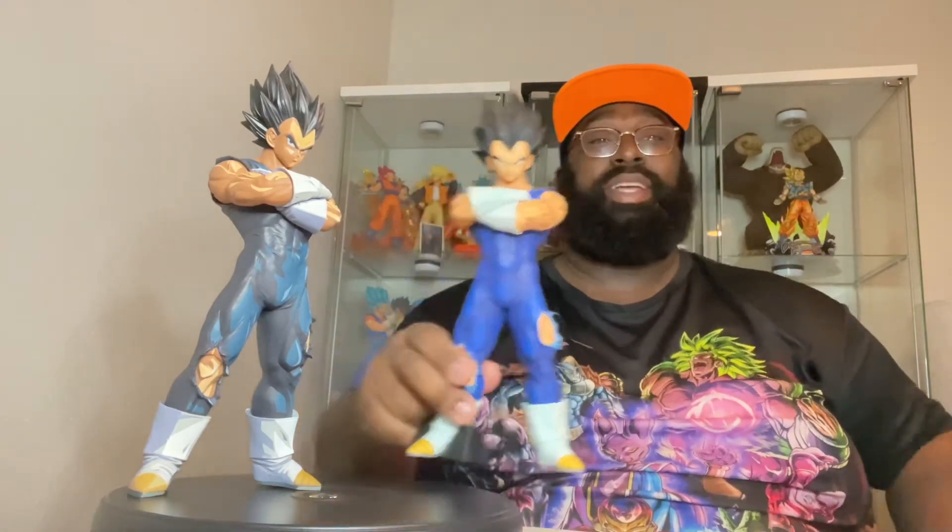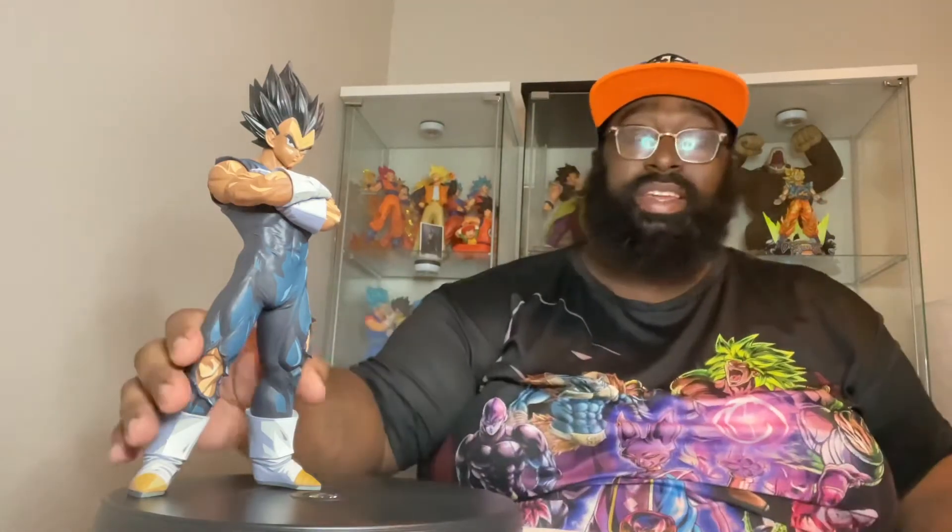One thing I really like about this figure is definitely the way that it's painted — the shading and detail on this bad boy. Manga Dimensions figures are just in a league of their own. There's no other figure, in my opinion, that can really stand in the light of Manga Dimensions figures as far as paint scheme goes. This figure goes alongside perfectly with the Grandista base form Goku that's been out for quite some time as well. Funny thing — that was my first Manga Dimensions figure, and I'll be doing a review on him and showing a side-by-side comparison soon.